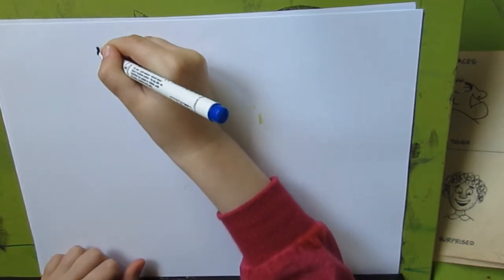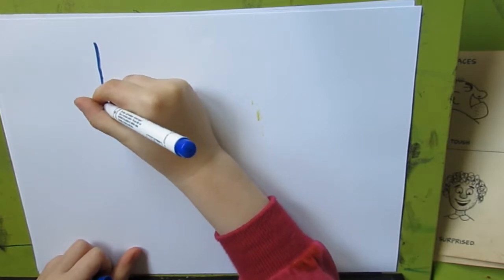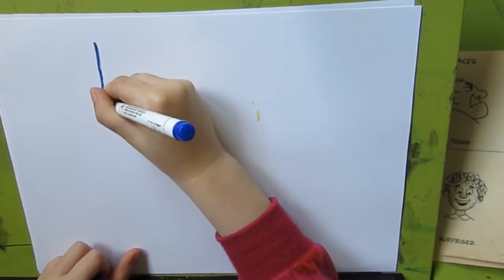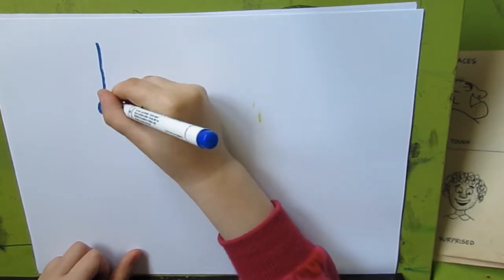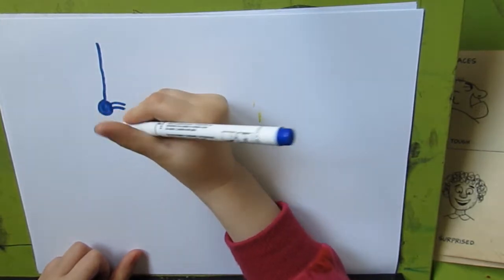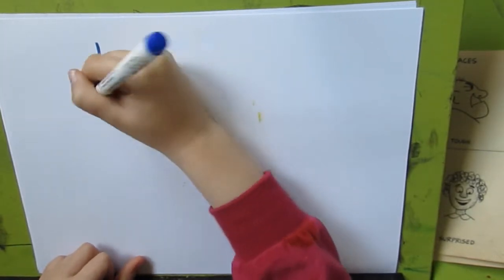First we are going to do like this, and now we are going to do a little like that. And now that is the spider and now the legs — one, two, three — like that.